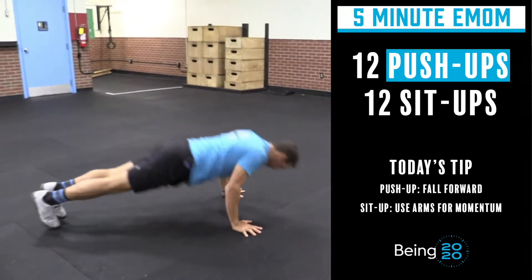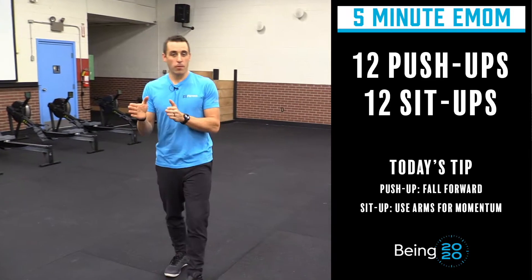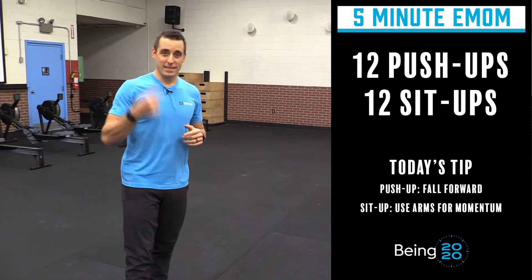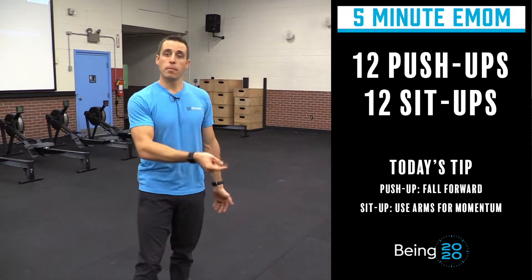For five minutes you're going to do 12 push-ups and 12 sit-ups on the minute. With on-the-minute workouts you often get built-in rest, but this one is going to be pretty consistent — you're going to be consistently moving. Try to get all 12 push-ups in a row, then flip on your back and knock out 12 sit-ups.